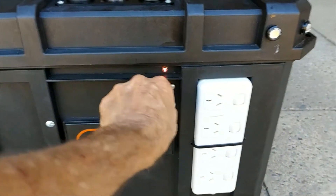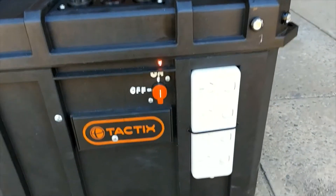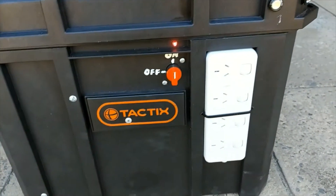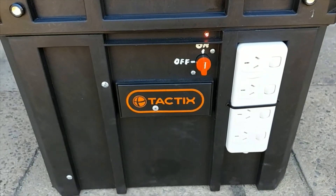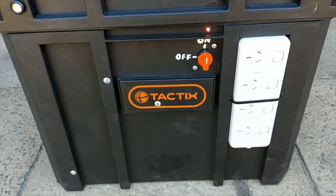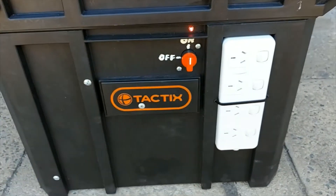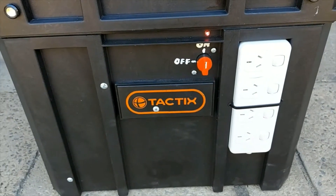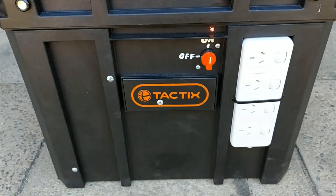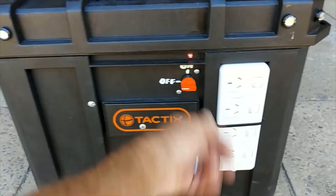Basically there's an on-off switch on the front that brings the four-outlet panel to life. That's wired to the 600-watt pure sine wave inverter. So we can just wheel that into the house in a power outage, plug in the TV, the fridge, the fan, the lights — and that's it. My wife can do it if I'm not home. We don't have to start a generator. There's no noise, no fuel. Very easy.